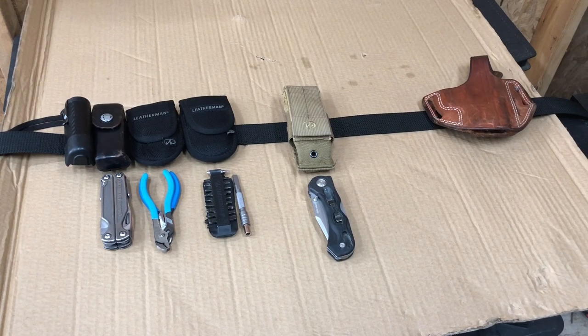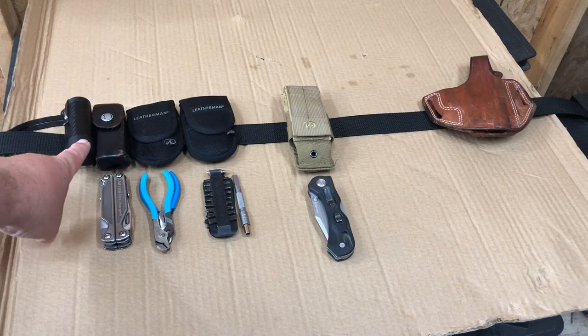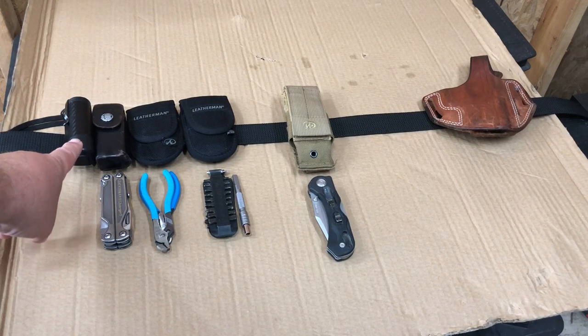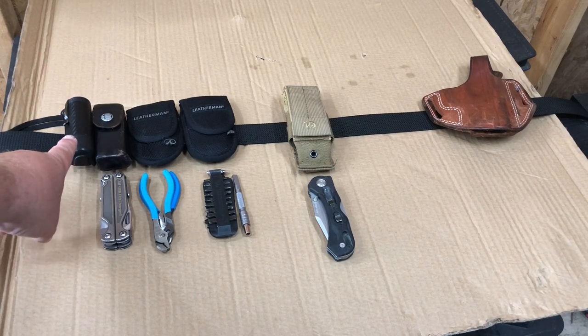Right here we've got a hard Blackhawk spring-loaded holster that holds flashlights — it takes either the CR123 or the bigger rechargeables. I'm not sure what the number designation is on those, but I really like this holster.